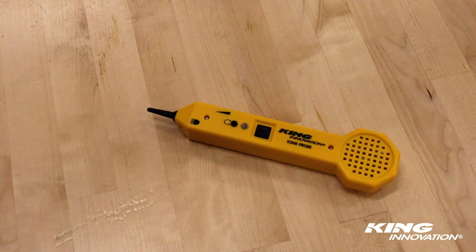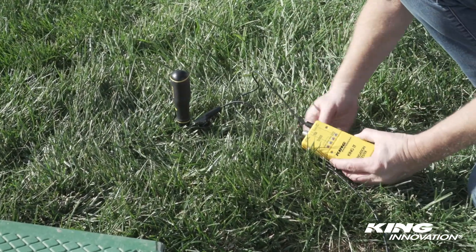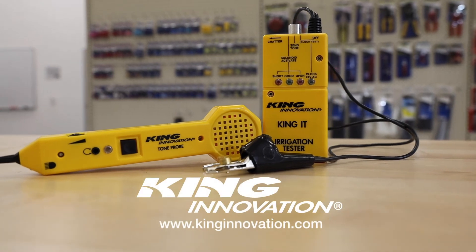The easy to use King IT and ITK are great additions to any irrigation contractor tool kits. To learn more about the King IT and ITK or other King Innovation products, visit us online at kinginnovation.com.